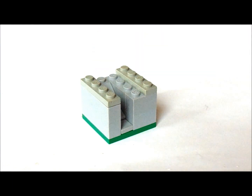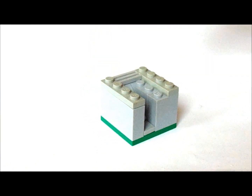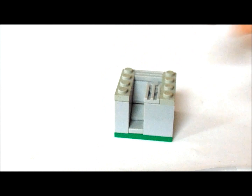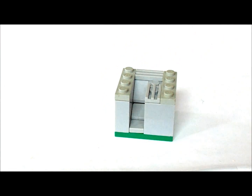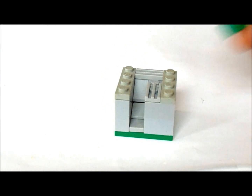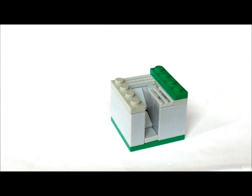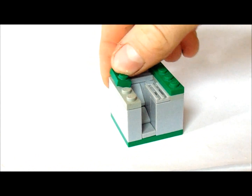Now in the back we're going to put a 1x2 grill and we're going to get another 1x2 grill and put it in the front here like that. Now on this side we're going to put another 1x4 like this. And on this side we're going to put a 1x2.